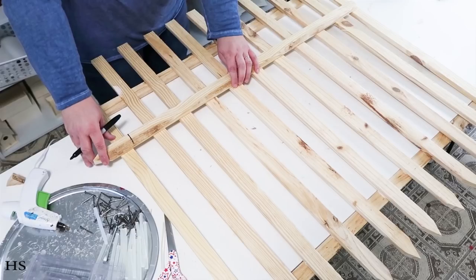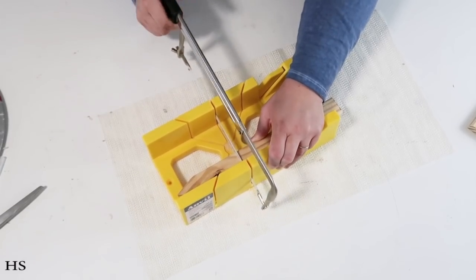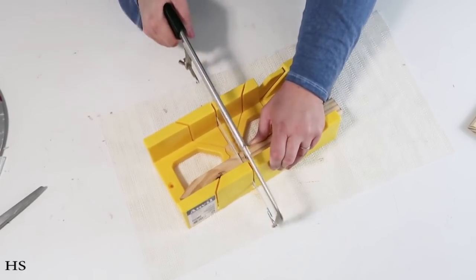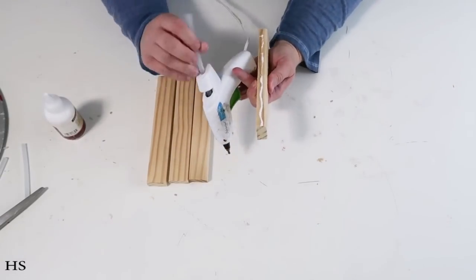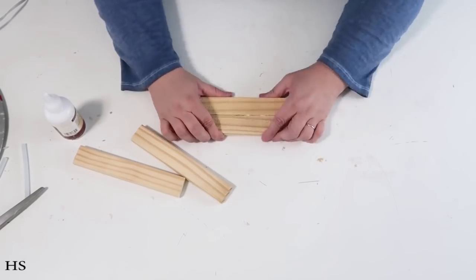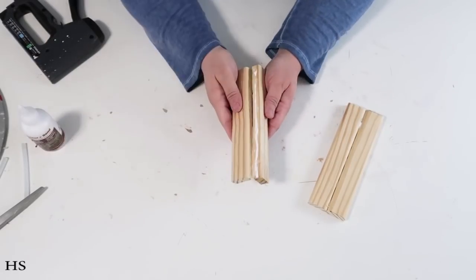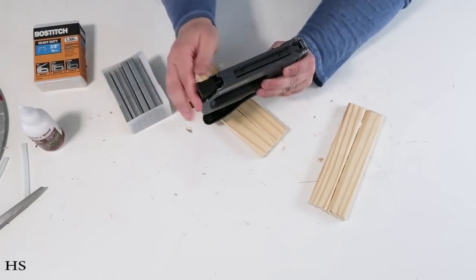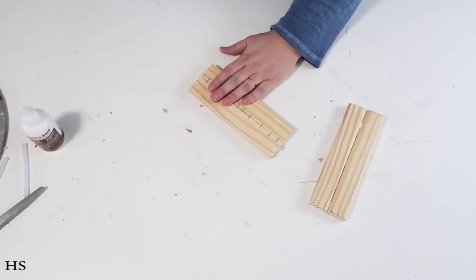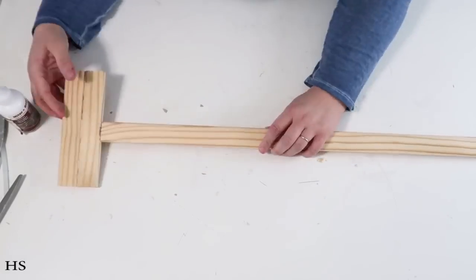Now I'm taking another stake and measuring it so it fits right between the two end spots — this becomes the brace at the bottom of the picket fence. I cut down that piece and then cut four more pieces the same size; these are the feet that make the fence stand up strong without it falling over or needing to lean on your house. I'm adding wood glue, hot glue, and then stapling it in certain places so it's nice and snug — when done it should look like a giant letter I.